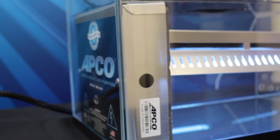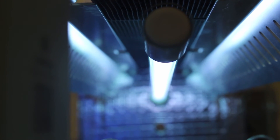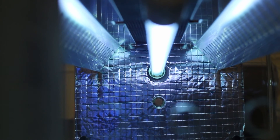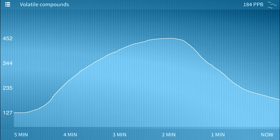With air circulating through the chamber representing the HVAC system, the APCO purifier goes to work neutralizing odors, toxic VOCs, and microbial contaminants for cleaner, healthier air. The fresh air is then cycled back into the living space chamber.